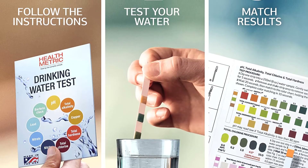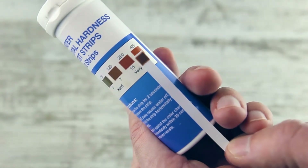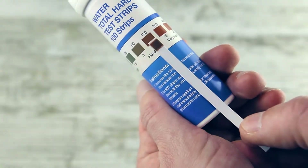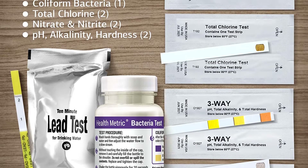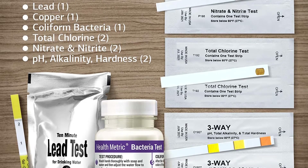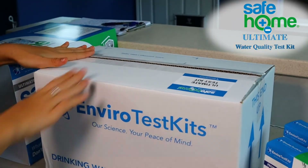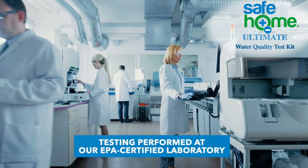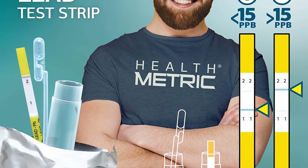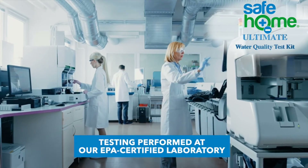For one of the most comprehensive water testing kits on the market, consider the Ultimate Kit from Safe Home. This mail-in water testing kit will screen your sample for over 200 contaminants and provide in-depth results. The kit tests for 6 inorganic substances, 12 physical properties, 32 toxic metals, 420 semi-volatile organic compounds, and 130 volatile organic compounds. It also includes an at-home test for coliform bacteria and instructions on how to complete it. The parent company to Safe Home is Environmental Laboratories, which is one of the largest EPA-certified drinking water labs.